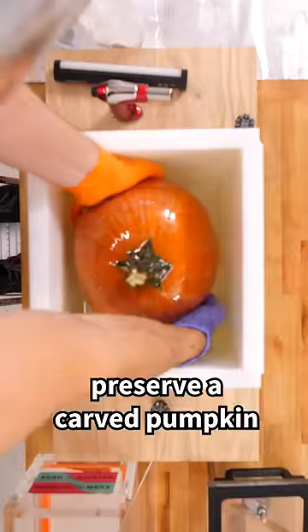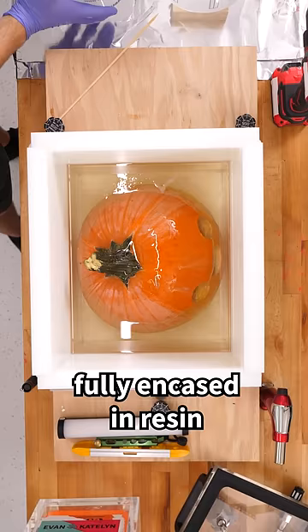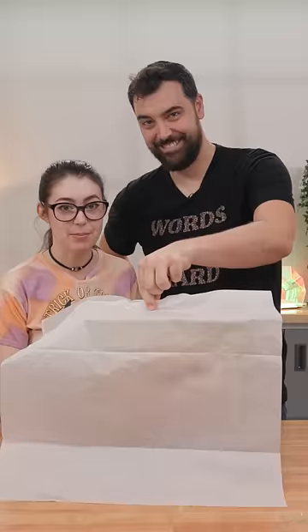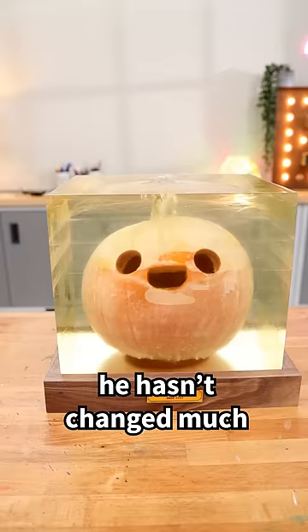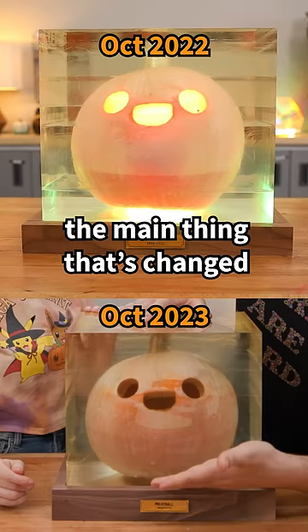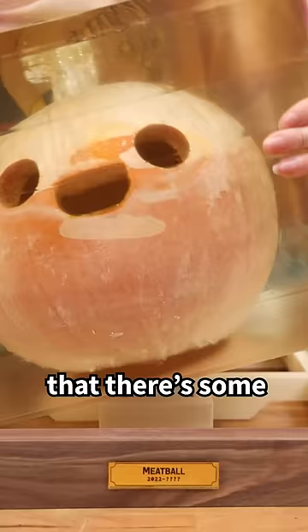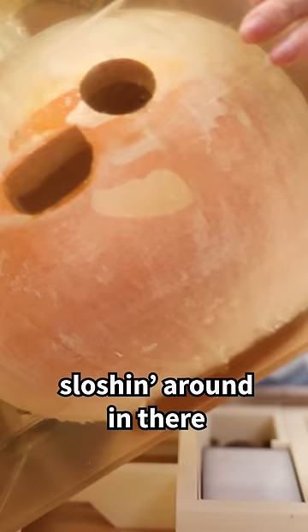One year ago we attempted to preserve a carved pumpkin fully encased in resin, and today we're going to show you guys how he's holding up. Pretty well! He hasn't changed much in the year. The main thing that's changed is his water levels have increased — I don't know where the water's coming from, but you can tell there's some juice sloshing around in there.